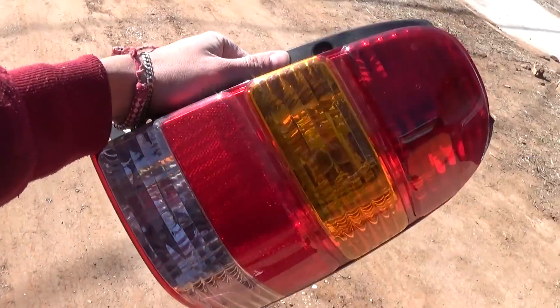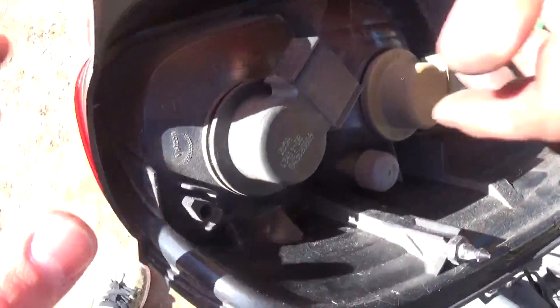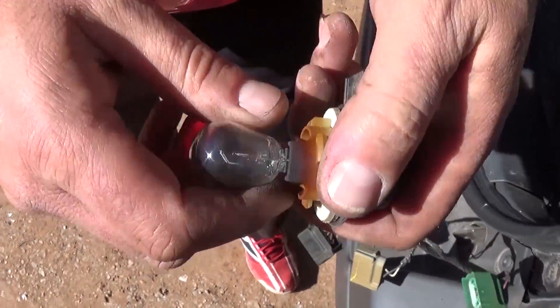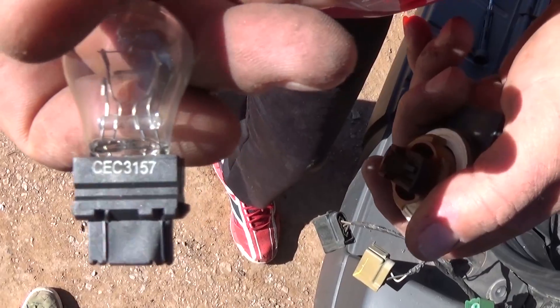This is the tail light assembly. If you need to replace the light bulbs, the top one is the stop light, the brake light, and the tail light. What you need to do is just turn it counterclockwise, then pull the bulb out.